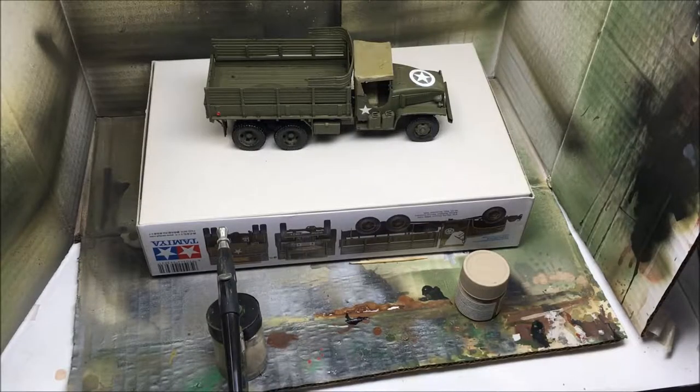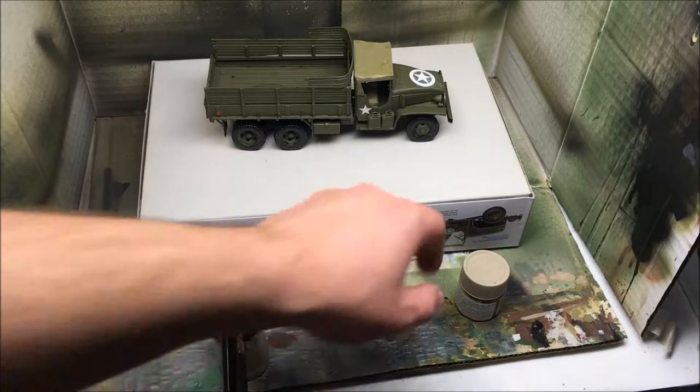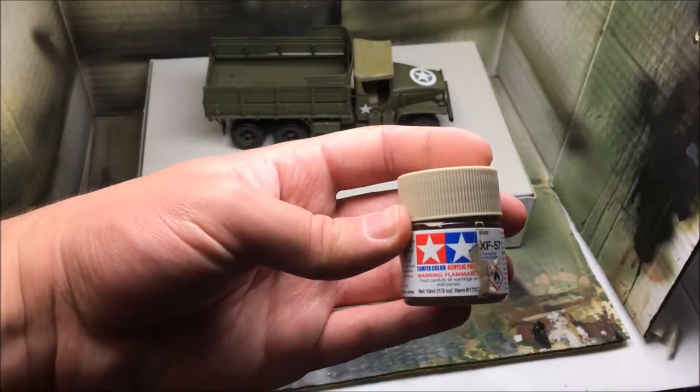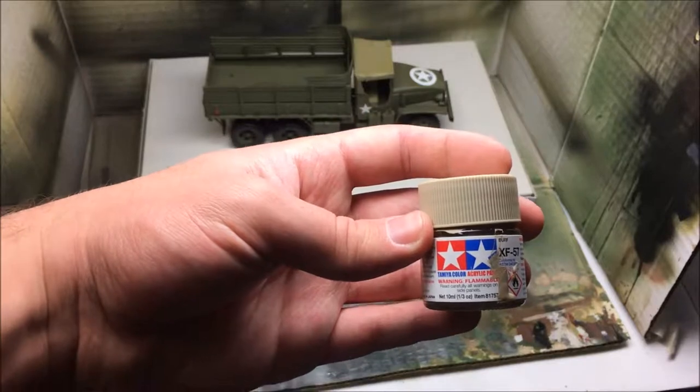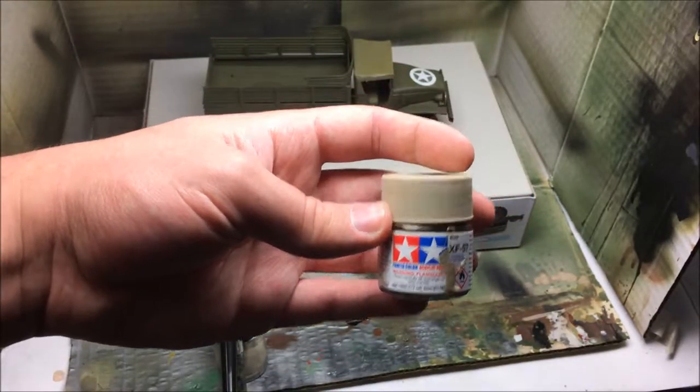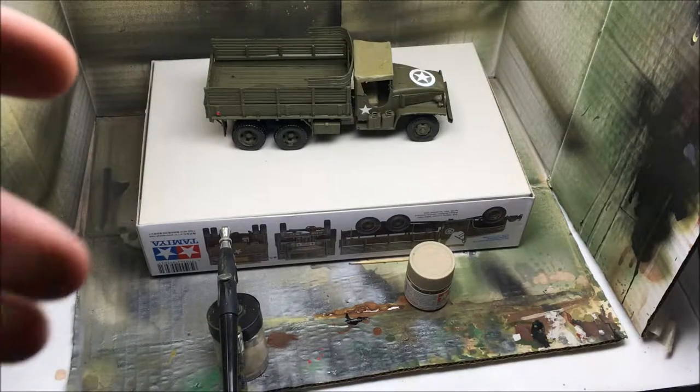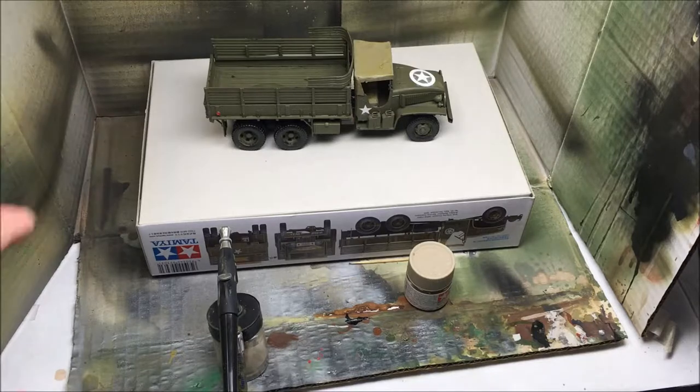Alright, now that we're finished applying the Microflat, we're going to use Tamiya's XF-57 Buff — this is going to be the dust coat. We're going to hold about an inch away from the model, and what that's going to do is dirty it up a little and knock down the shine. Let's get started on applying our dust coat right now.